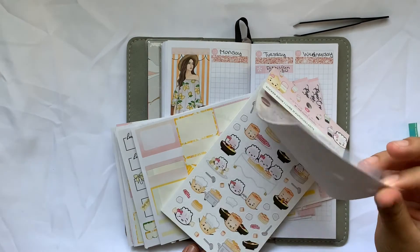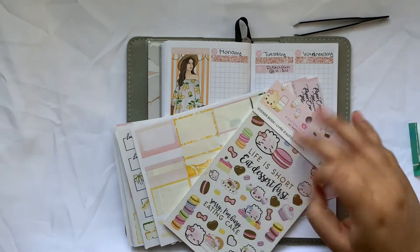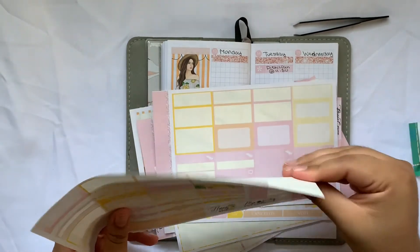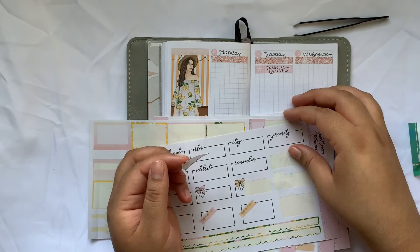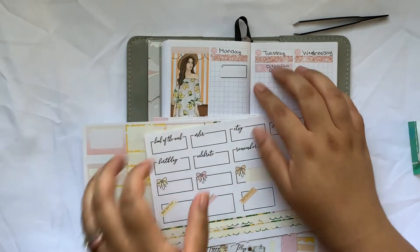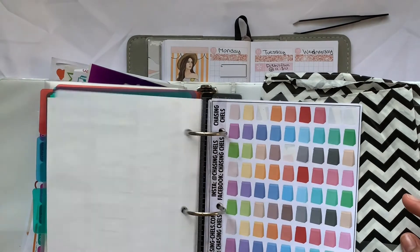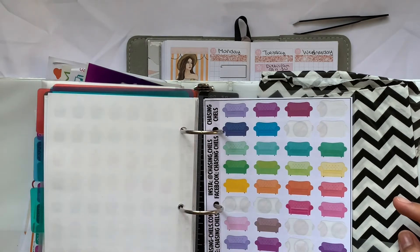I want to put a sticker for grocery shopping. I'm going to use one of these big, huge, obnoxious grocery stickers from Chasing Chels. Oh my gosh, this is not a grocery sticker! Why is no one here to stop me? I was looking at popcorn stickers. There's something going on with my brain. Pray for me, guys.